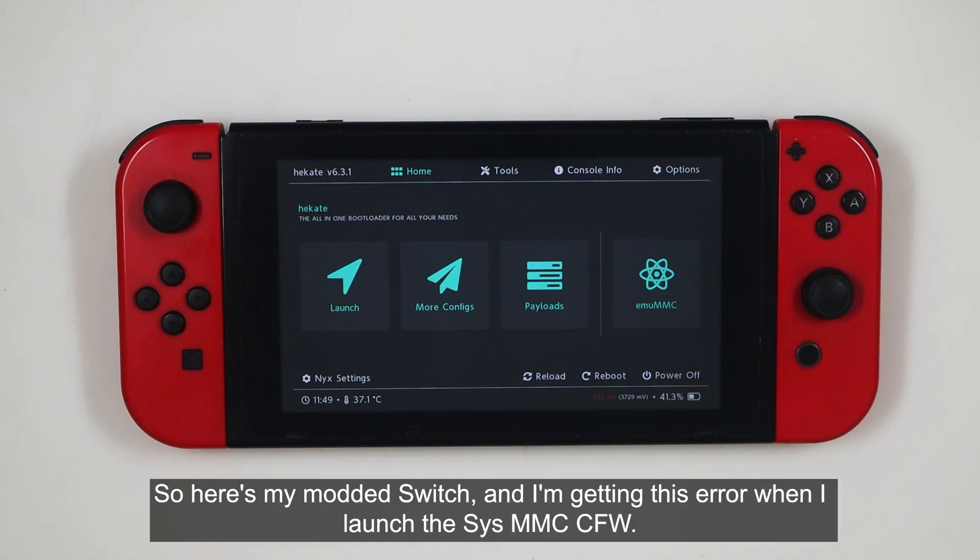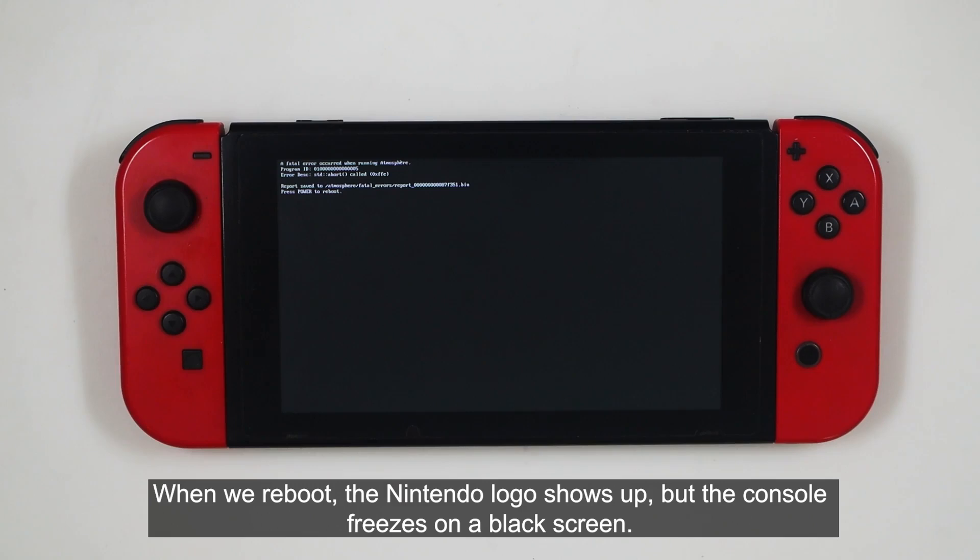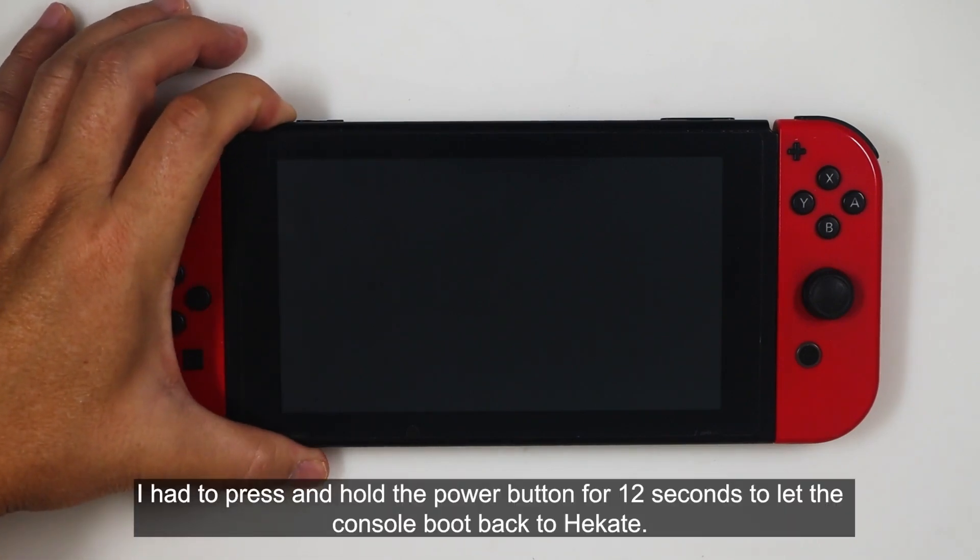So here's my modded Switch, and I'm getting this error when I launch the SysMMC CFW. When we reboot, the Nintendo logo shows up, but the console freezes on a black screen. I had to press and hold the power button for 12 seconds to let the console boot back to Hekate.